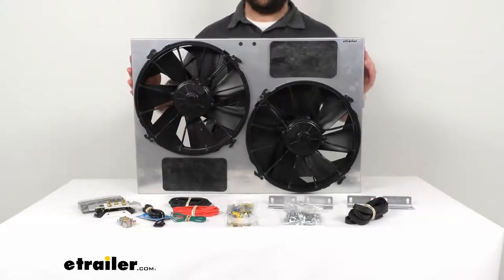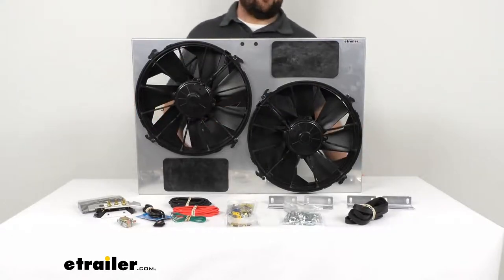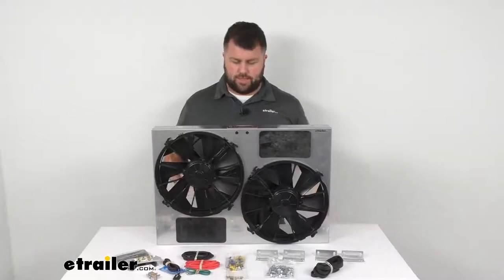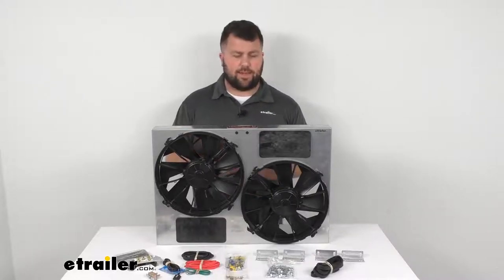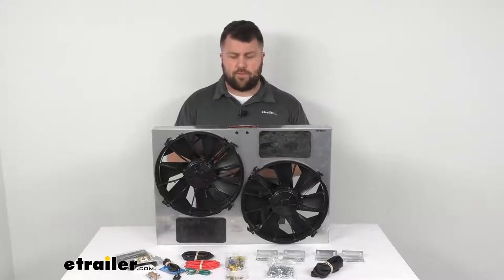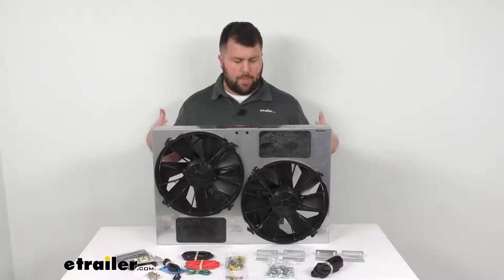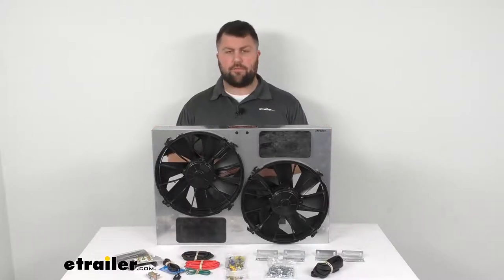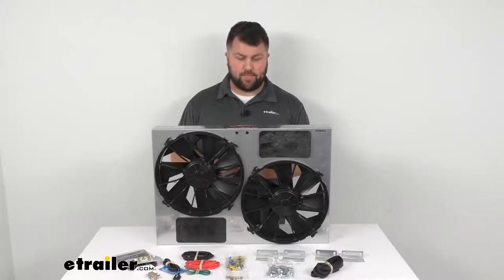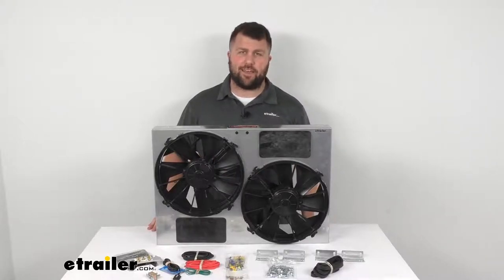This is made in the USA, so you can trust it's built to high quality standards. If you need to cool your engine without sacrificing horsepower, this is a powerful and efficient solution. That's going to complete our look for today. Again, I'm Michael with eTrailer.com — thanks for watching.